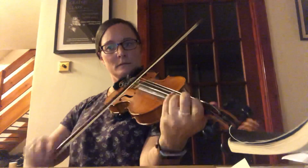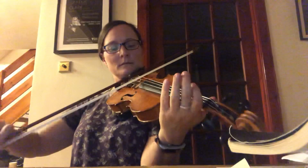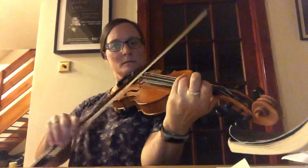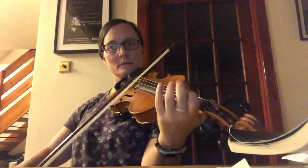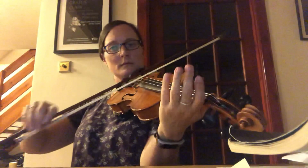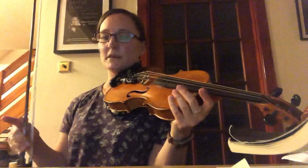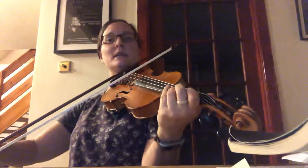Thank you. So that's the slow version, and a few people put burls on in certain places, so I'll show you where the burls go if you want to make it a bit more jazzy.